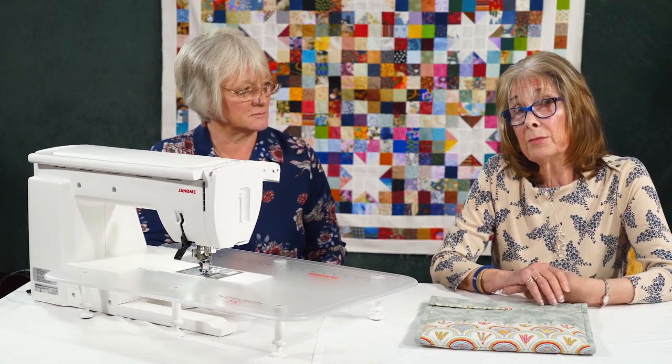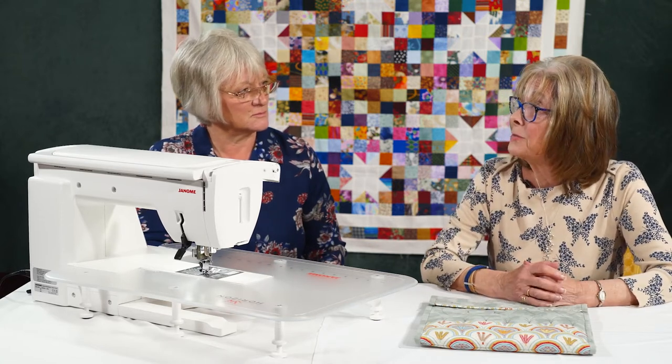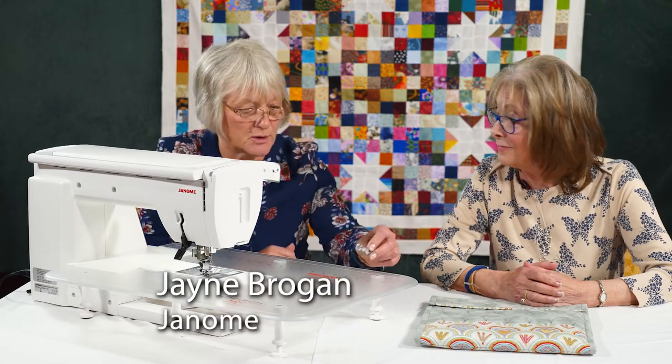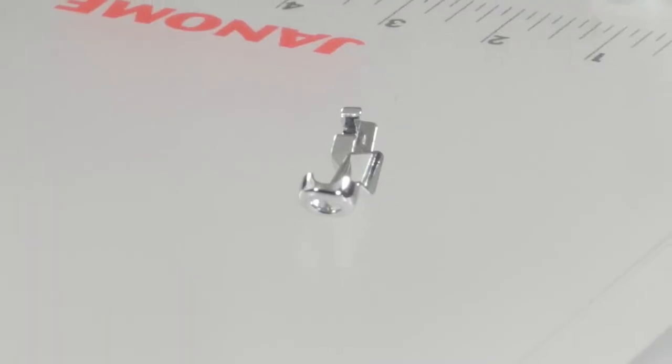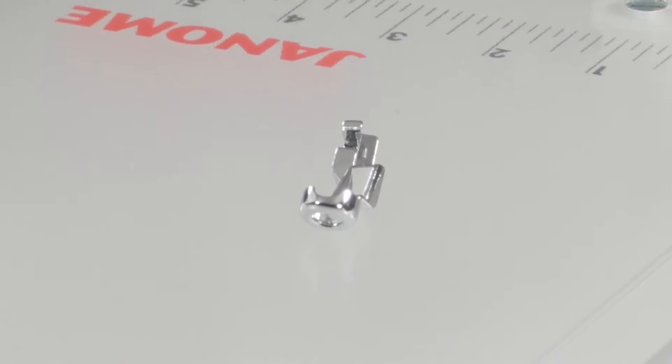The 9450 comes with the inbuilt upgrade but not all the kit, and you do need a special foot. There's a ruler work foot which actually comes with the machine, and we've got a special setting in sewing applications so we can set the machine up to work specifically with that foot.